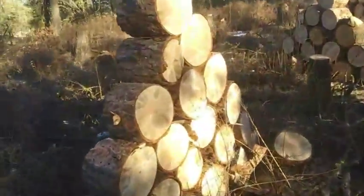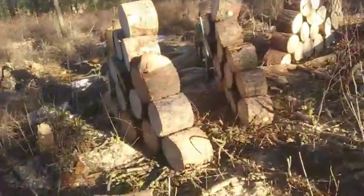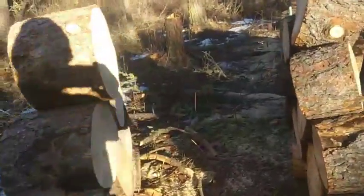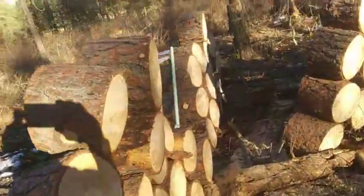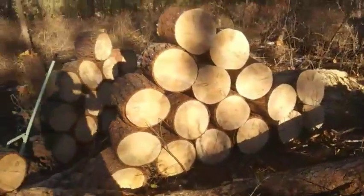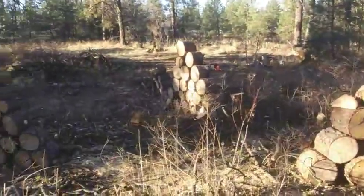A few here, another good pile here. Now we did these logs a little bit skinnier — we usually go closer to 16 inches but these are closer to 12. So we've got all of them stacked up, lined up and ready for pickup. Now we just got to get them back to the house.